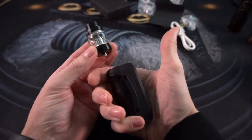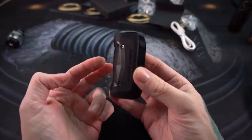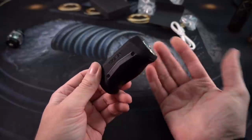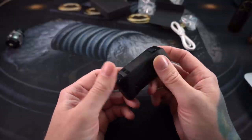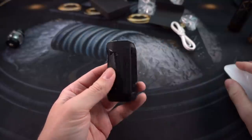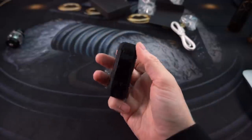The Aegis line of mods are designed to be rough, rugged, super durable mods. They say this mod is dustproof, shockproof, and IP67 waterproof — which means you can submerge it in water about three feet deep for about 30 minutes before it damages the mod. So it's not necessarily waterproof but it's definitely water resistant. It's a small little package.